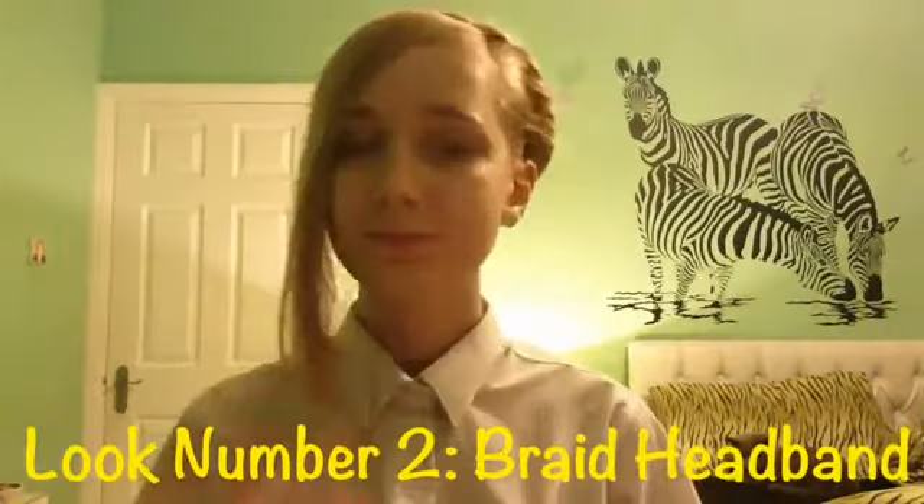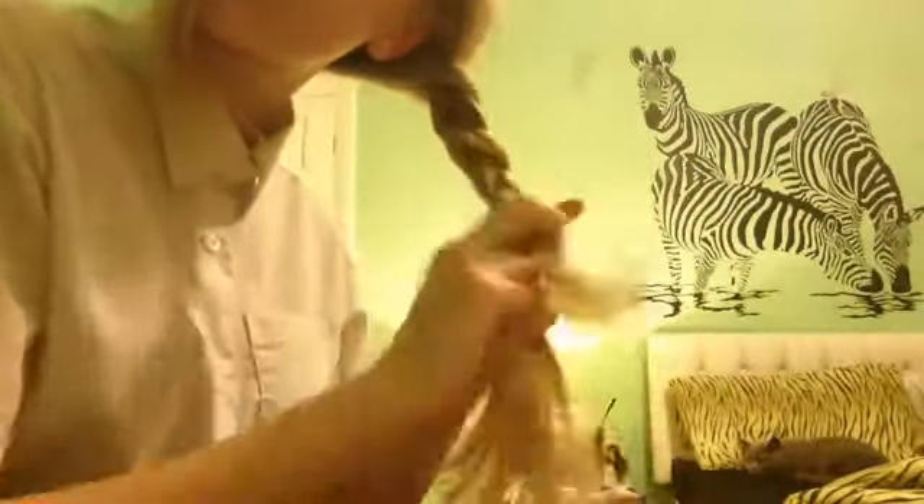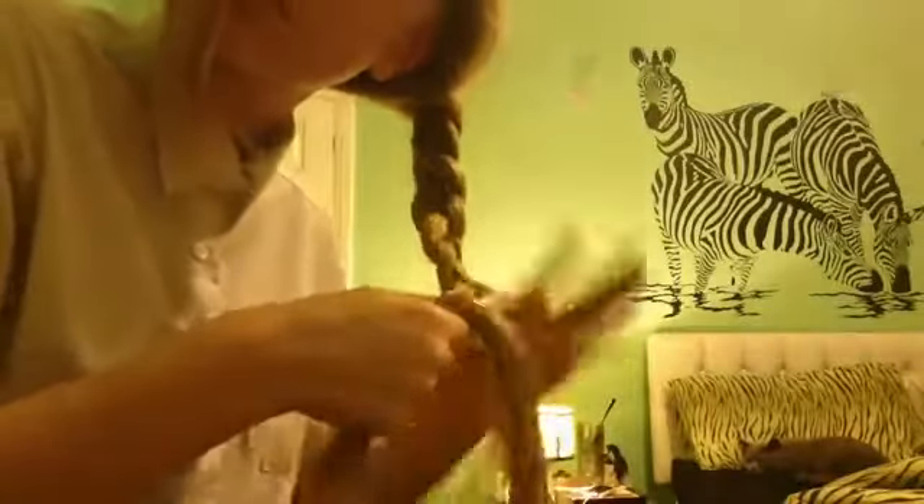This next look I call the braid headband. This is very simple — again you're going to need to get all of your hair to one side. What I'm going to do now is just simply plait it with my head tilted so that it's kind of plaiting to the side. You don't need to back-comb it this time because when it's thinner it is better.